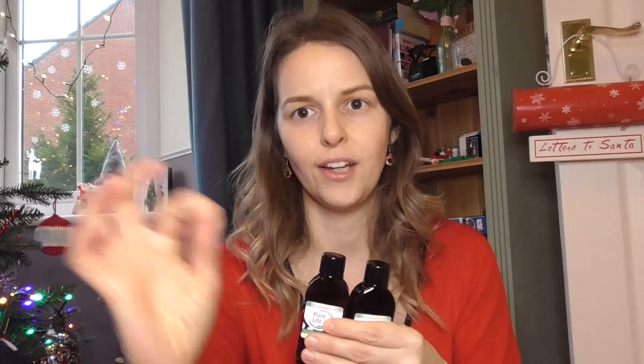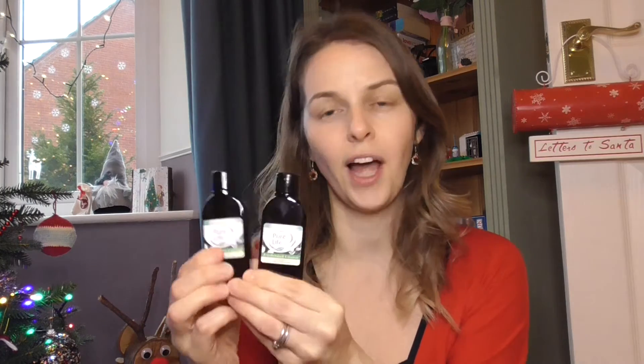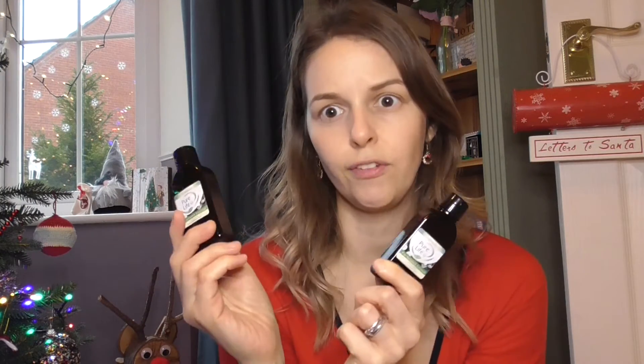The next thing I bought for the gift basket was fractionated coconut oil. You basically need something called a carrier oil - that makes up most of the liquid - and then the essential oils give you the scent. I picked up 100ml which came in two 50ml bottles, which is quite nice as they're smaller. These were just two pounds from eBay, so really feasible.